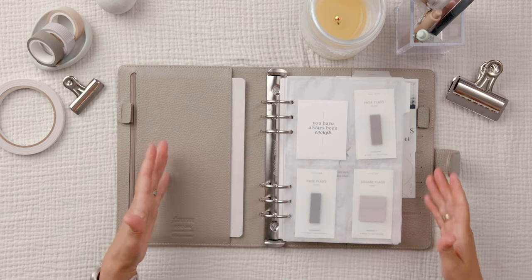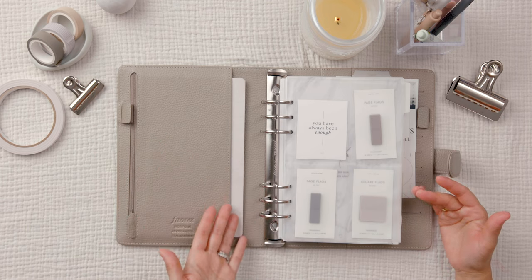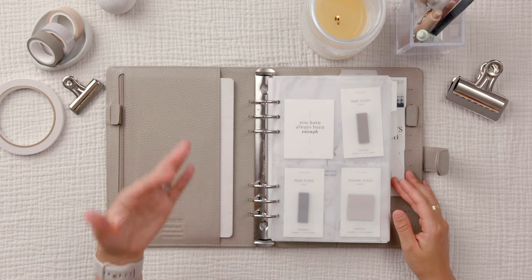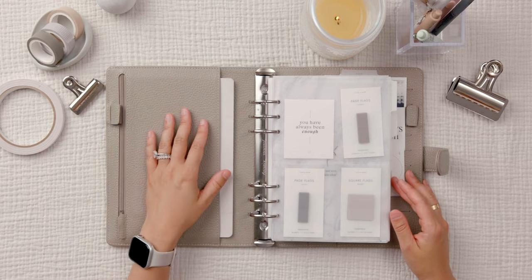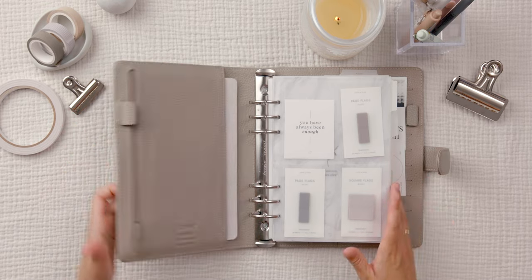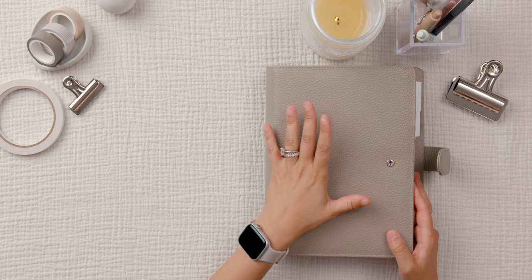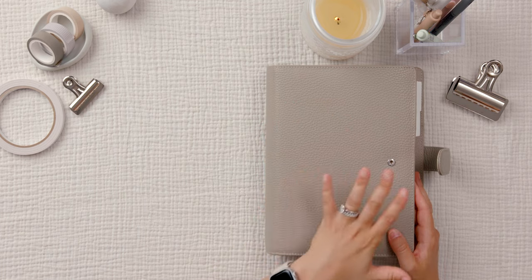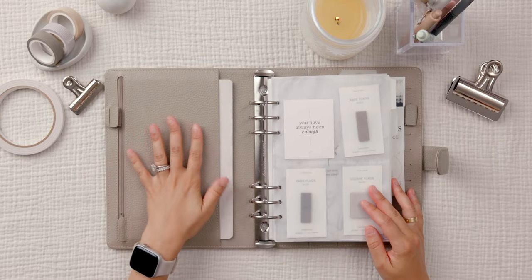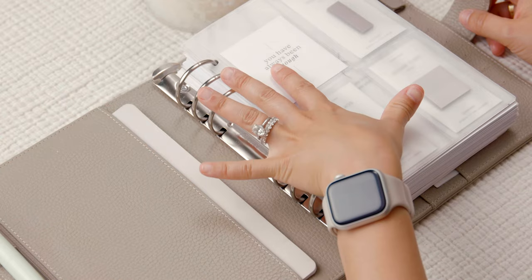When you have a planner like this, if you have pockets, I personally like to have things in them. Of course it's natural for things to look worn over time, but I do like the cover looking fairly new — that clean look. I just want to preserve the cover for as long as I can.